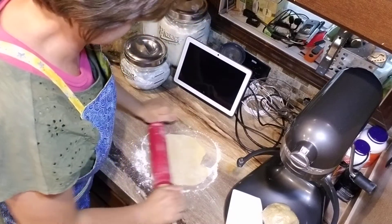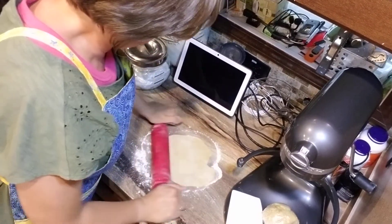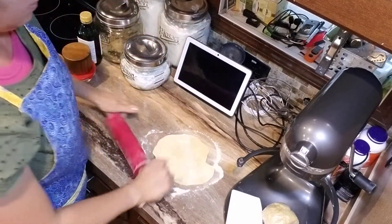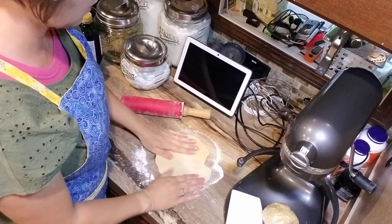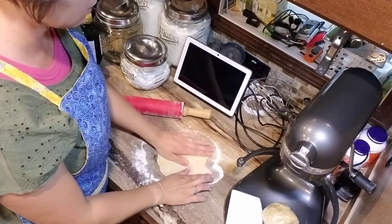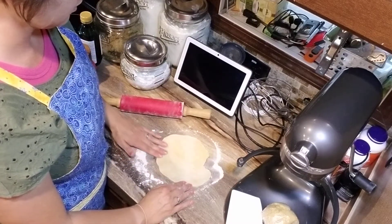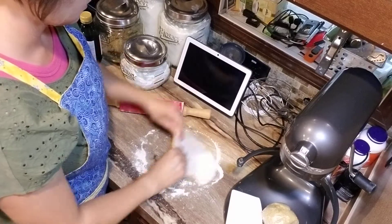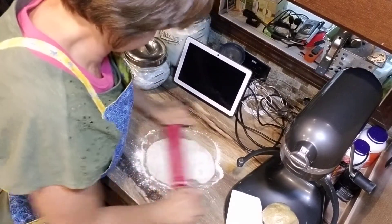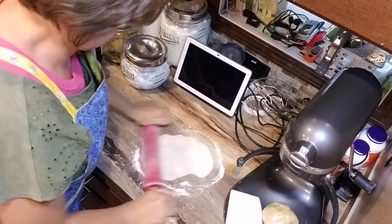You want to do your best to get it uniform in flatness. How you can tell — just rub your hand over it. I can tell I'm thin here, my edge is a little thicker here, and I got a little thin over here again. So we're just going to flip this guy over and roll it out.